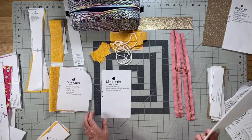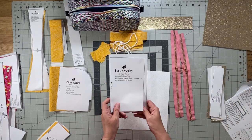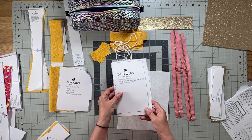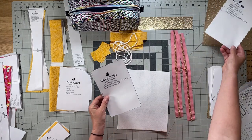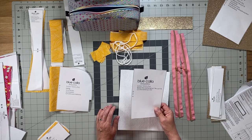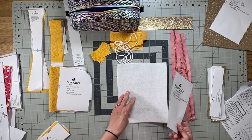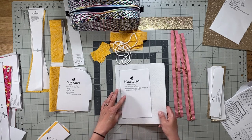Next we have the bottom firm interfacing — very similar to the bottom piece, just a little bit smaller. You use it to cut one firm interfacing piece. I always use sew-in interfacing, and my preference is Peltex.